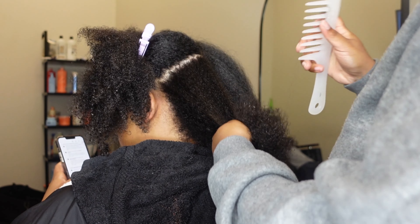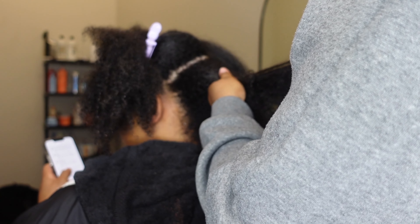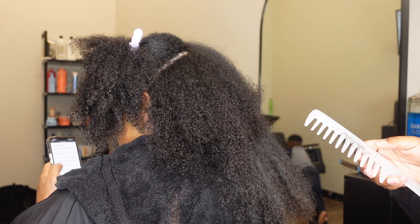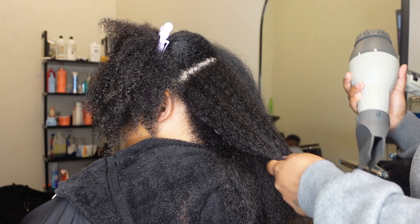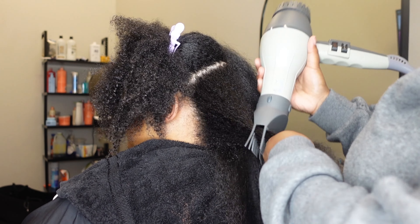Okay y'all, I'm back with another video. I'm gonna give y'all a little story time after I give y'all the rundown on this client. So a little rundown: this was her first appointment with me. She just moved to Baltimore maybe a few months ago, and she has not had a trim or a treatment in about five months — I think since November. So it was definitely time for a trim and definitely time for a treatment.